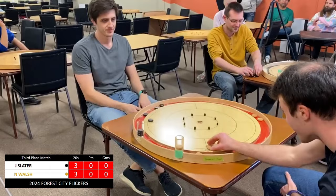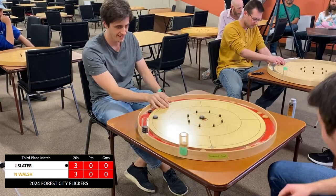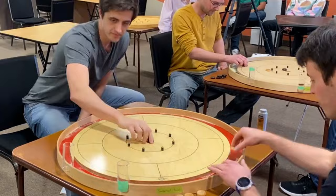Again, Slater immune to the pressure. Walsh going for the peel, which was definitely the smarter play. Doesn't matter — Slater takes the first two points in this race to nine, third place matchup.